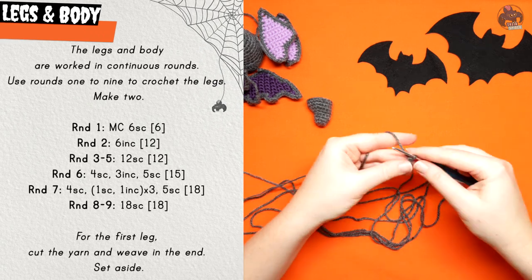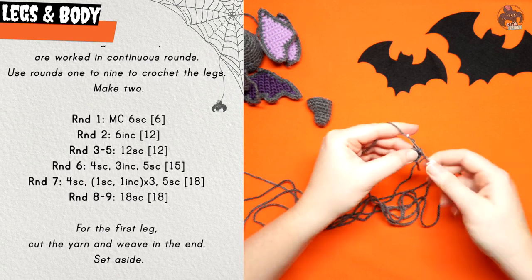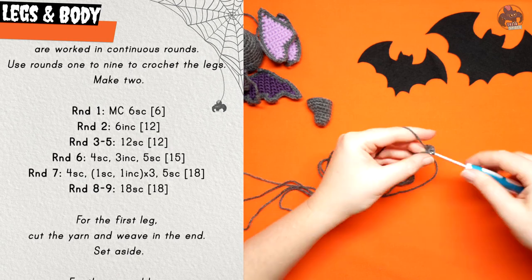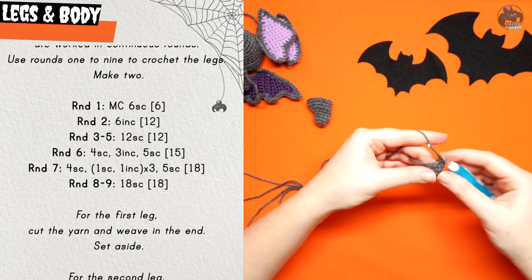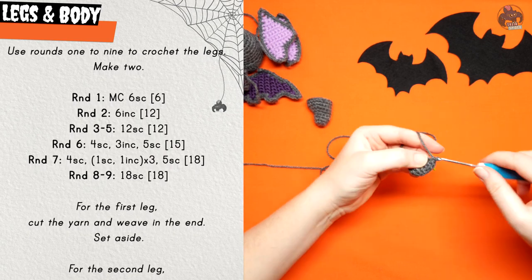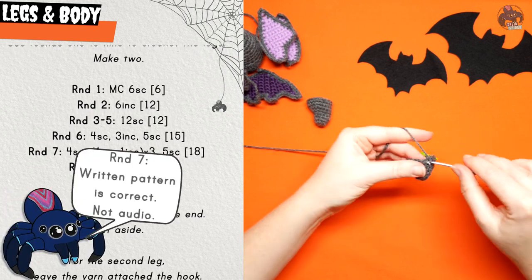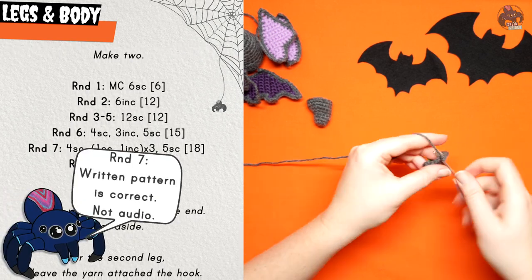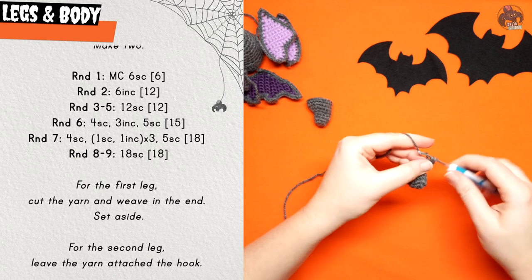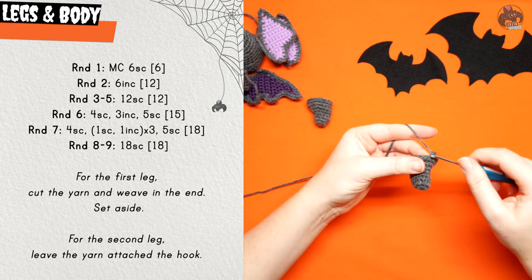The legs and body are crocheted as one piece. We're going to begin by crocheting both legs and then joining them together and continuing on to do the body. Beginning with the legs, put six single crochet in a magic circle for round one. Round two is six increases. Rounds three to five are twelve single crochet. Round six is four single crochet, three increases, and then five single crochet. Round seven is four single crochet followed by one increase, three single crochet, repeated three times, finished with five single crochet.